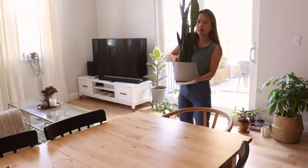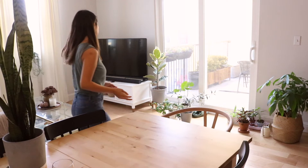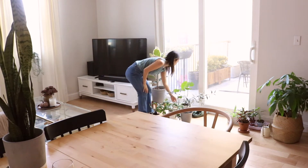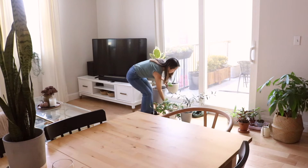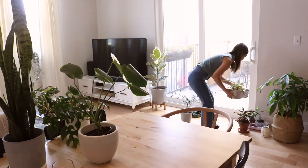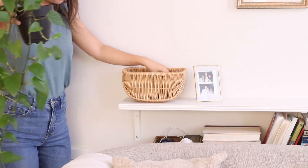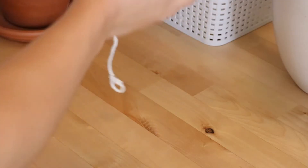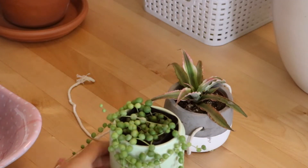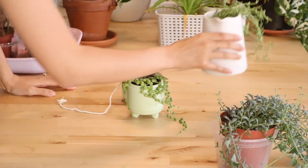Hey everyone, today I'll be repotting our plants and sharing how I reorganize them around our home. I'm by no means a plant expert, but I've become quite the plant mama over the pandemic. My brother has also moved in recently with his plants — about 10 to a dozen of them — and the floor by our balcony doors was getting overcrowded, so I figured it was time to reorganize and repot some of them. Hopefully this will give you some plant decorating ideas, and I invite you to join me so we can tend to our plants together.